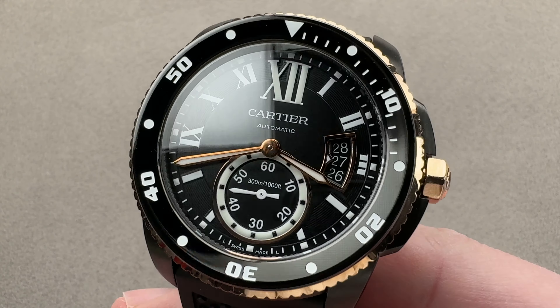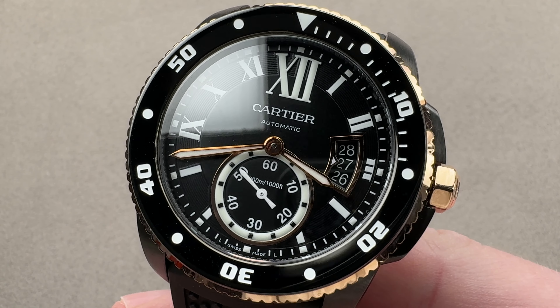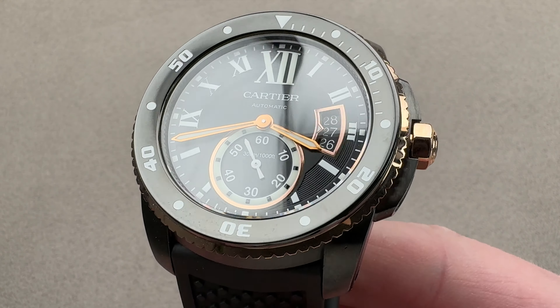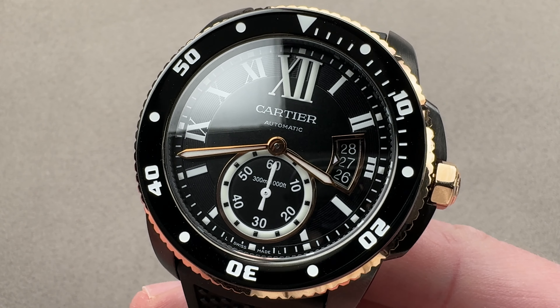In 2014, Cartier launched its first dive watch in the modern era, the Calibre de Cartier Diver. The following year, it followed up with this variant: ADLC-coated stainless steel and rose gold. The Calibre de Cartier Diver might be what the 2010 Calibre de Cartier should have been from the beginning.